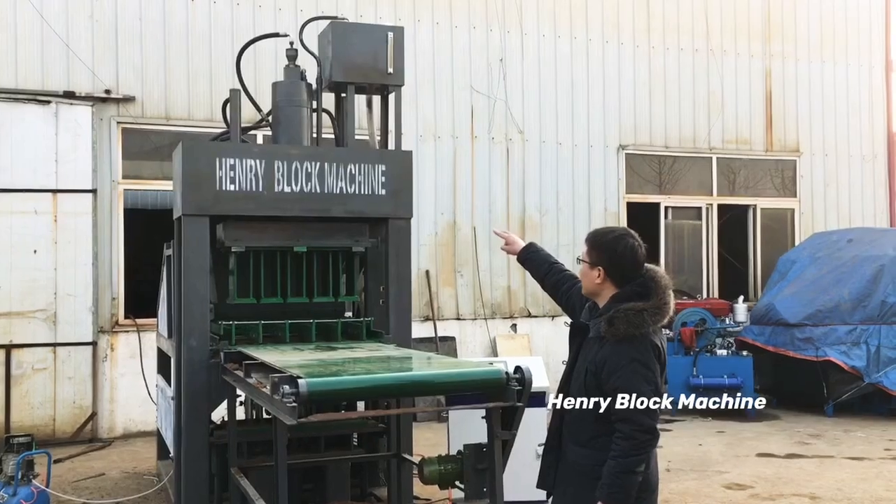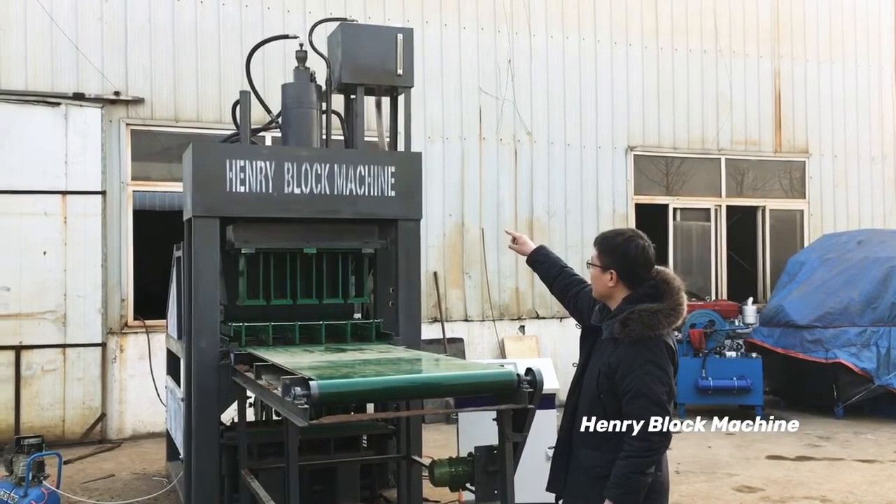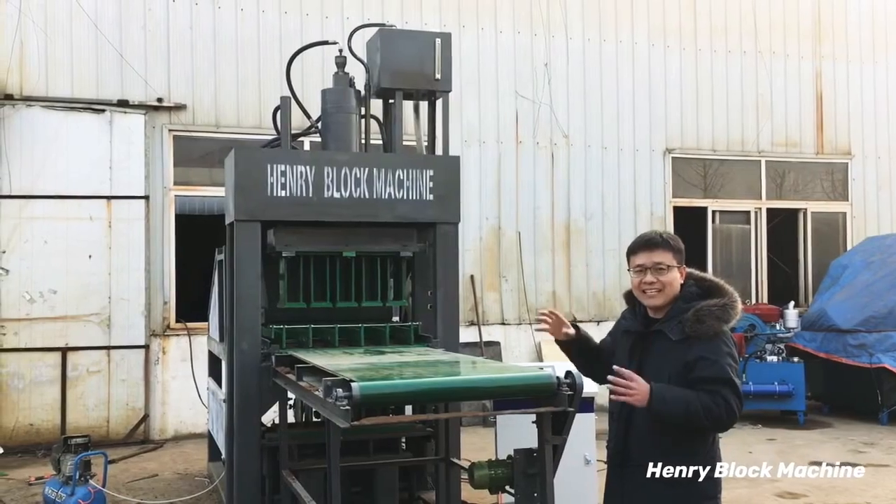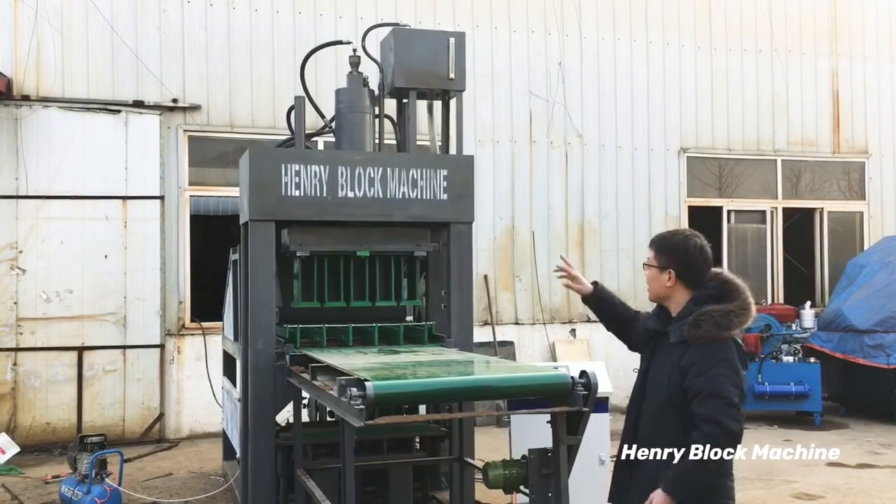We equipped a faster speed hydraulic cylinder to compress the blocks. That's what you see now.